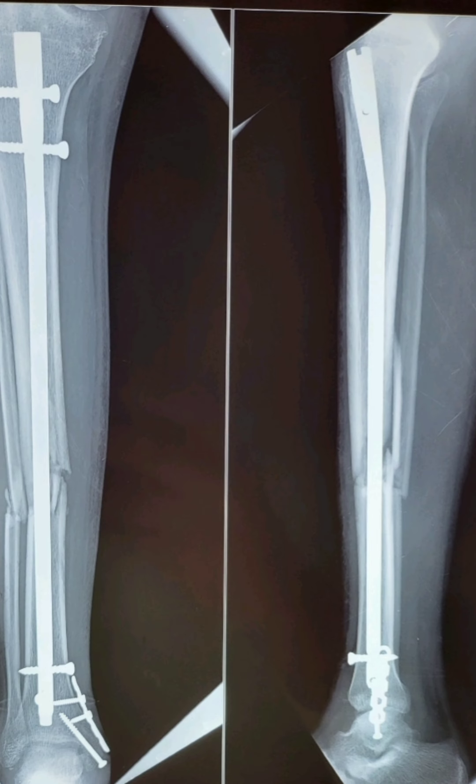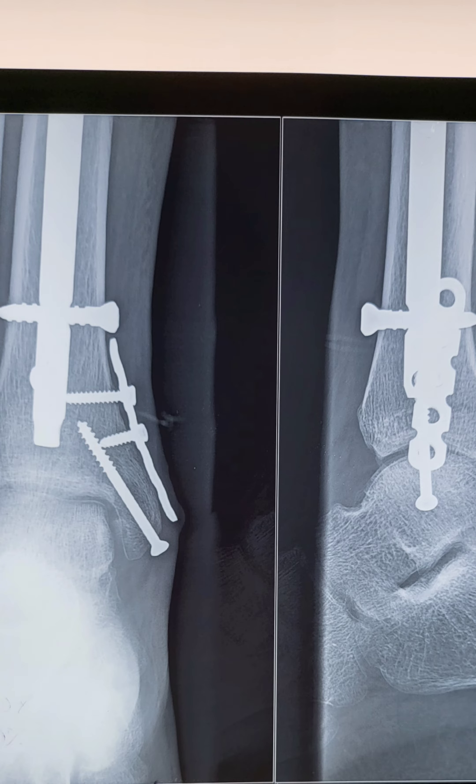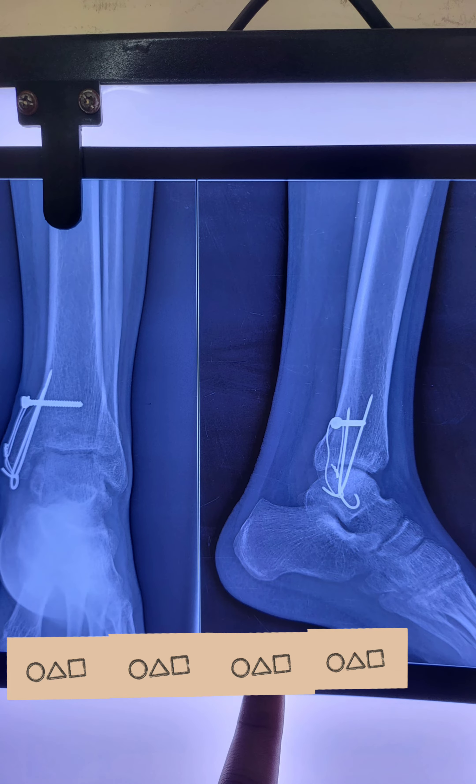We fixed the right side with a nail in the tibia and a screw and plate for the medial malleolus on the right side. On the left side, the ankle was fixed with tension band wiring, as the fragment was very small.